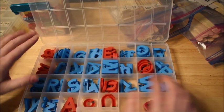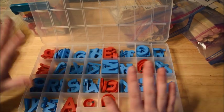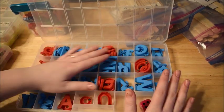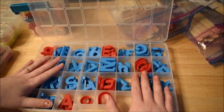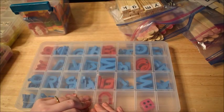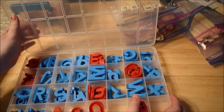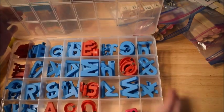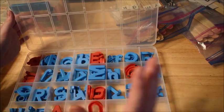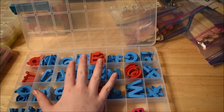By the way, I am not sponsored by any of these products and I'm not making any money off them — I don't have an Amazon affiliate link or anything. So I'm giving you my honest opinion. I really like the magnetic letters because they're the most versatile and the ones we use the most — that's the only reason they're my favorite.